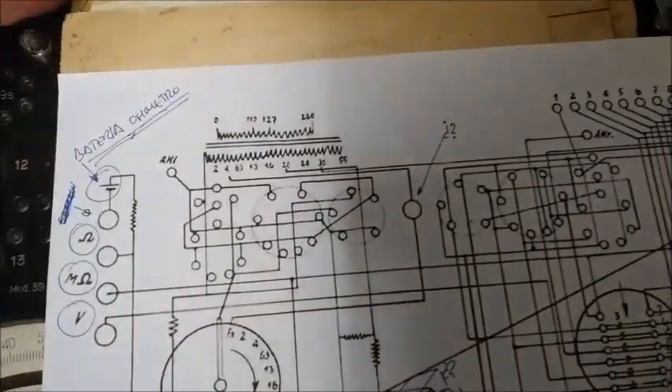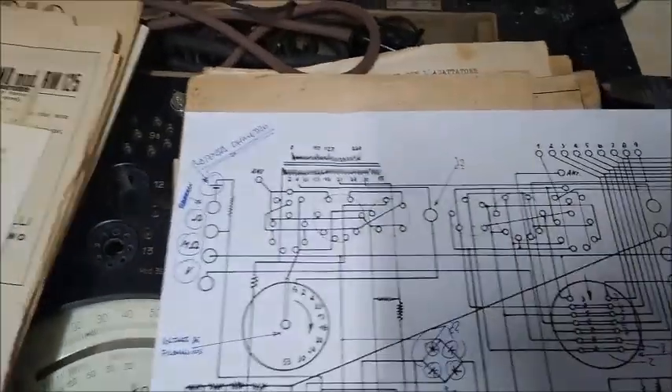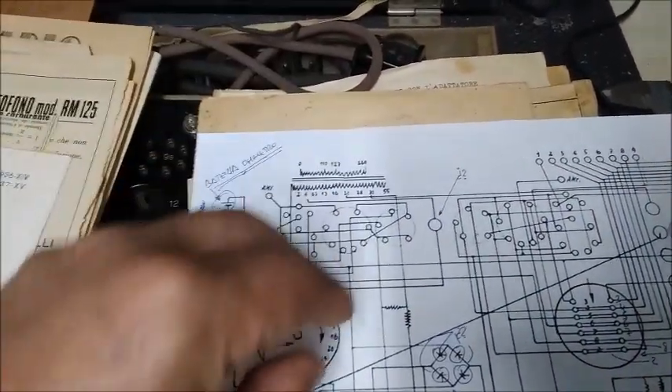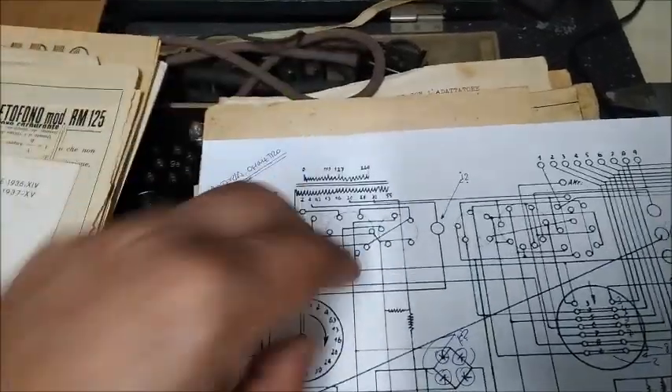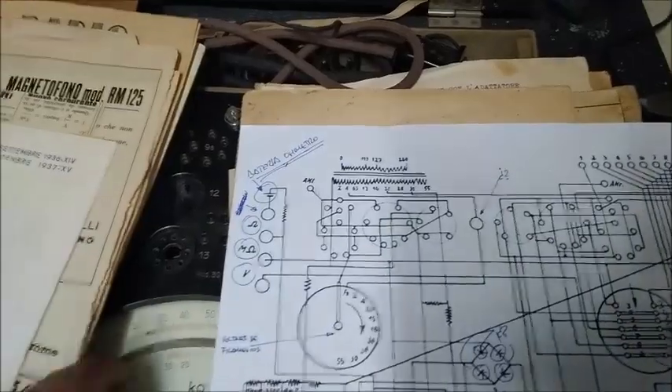The adaptor — I think it was one of these — is a cable with a block that has pins. You plug the block into the radio socket, then plug the valve on top of it, and measure with this device.